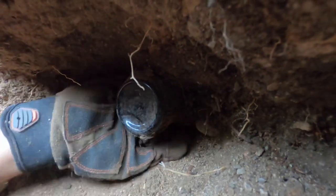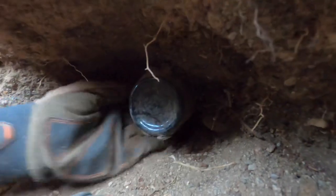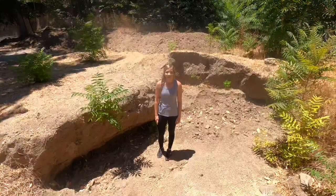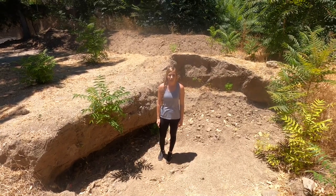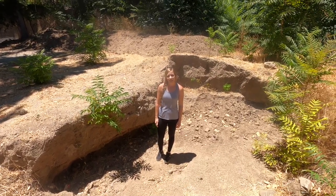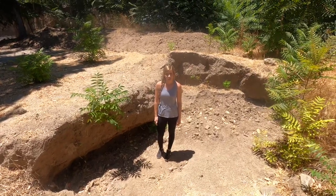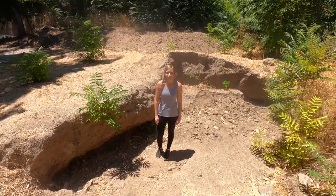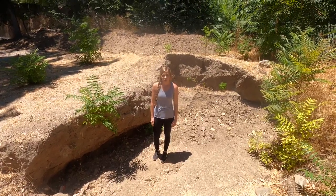Today we're going to be trying to find some more antique bottles and relics right here in our backyard. This house was built in the early 1900s. We think this was a privy hole, which is where the outhouse used to be. You've seen the other videos where we've pulled out old bottles and cool little knickknacks.